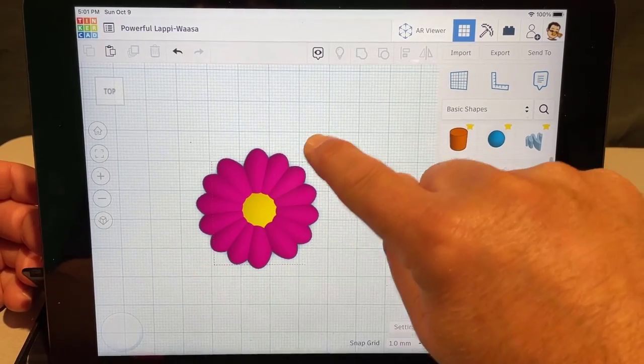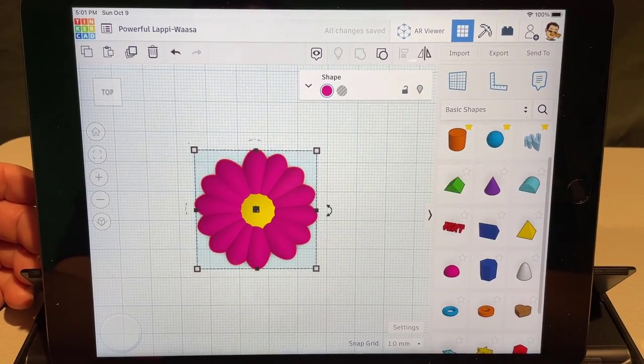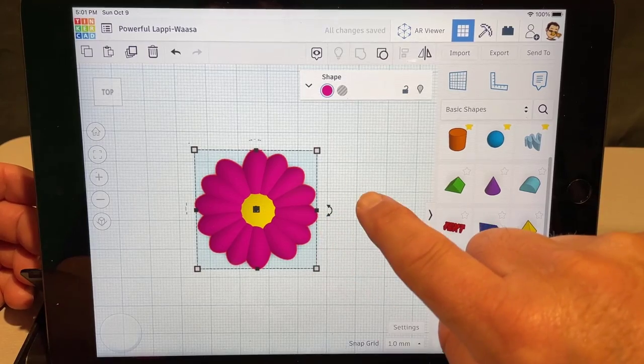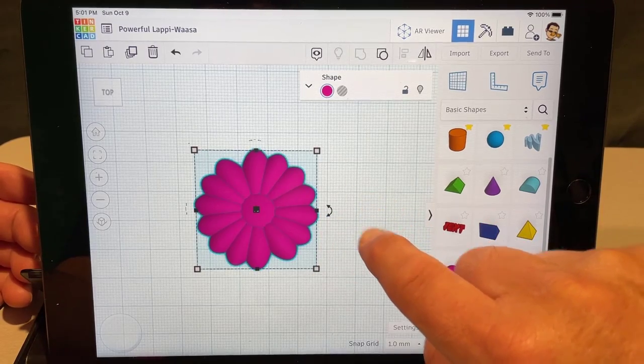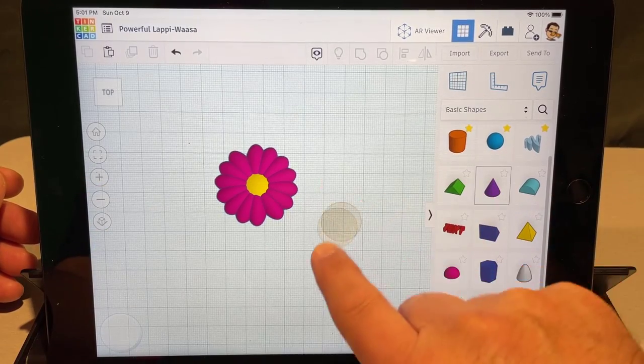Once you've got everything selected, hit group. It'll change to one color because we made them a group, but just click and turn on multi-color. Now friends, I want to put it in a cute little flower pot — we're gonna do that with a cone.